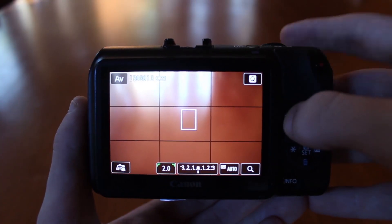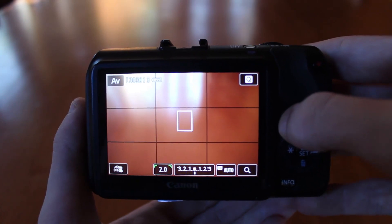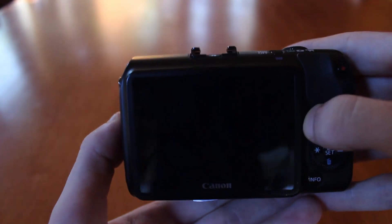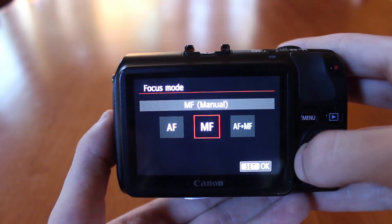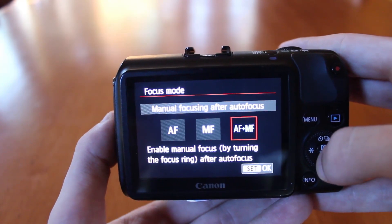If you've already got this lens and you're wondering where you can change it from autofocus to manual focus, you need to be in manual mode and then go into the menu. On the second screen you'll find focus mode, and you can change it from autofocus only, manual focus only, or both — which is usually what I go with.